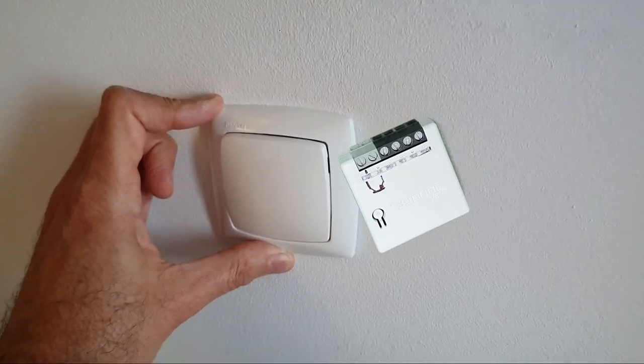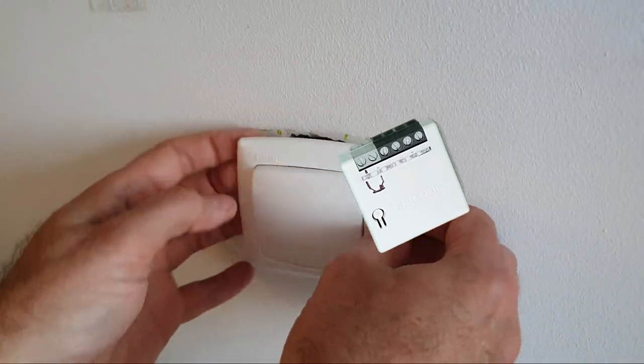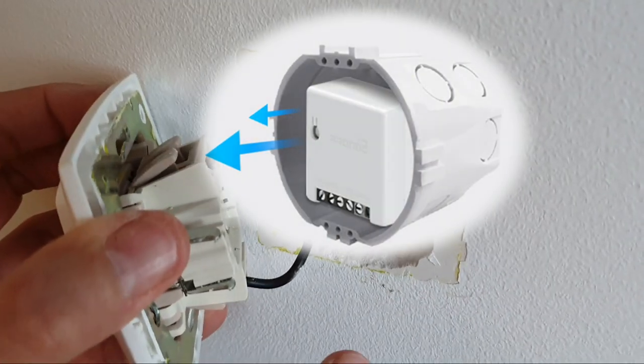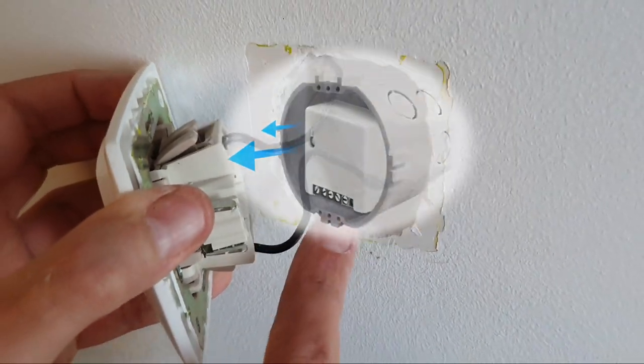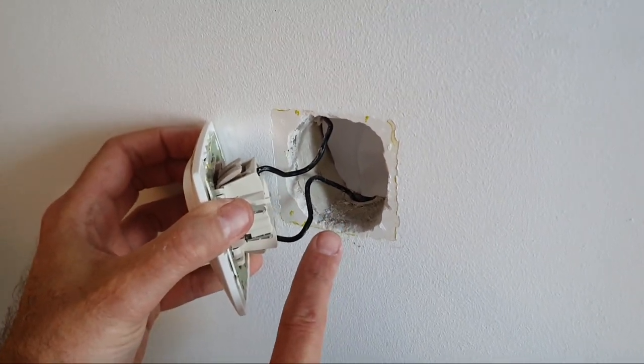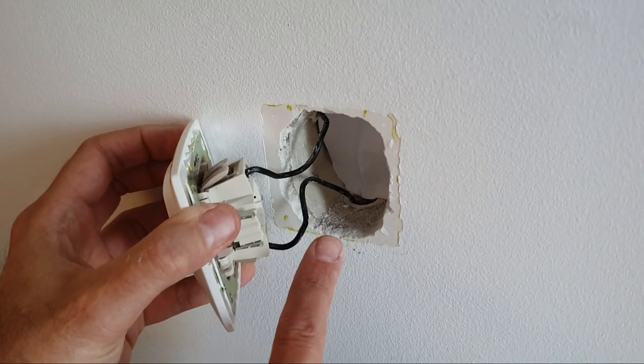So you want to stick your Sonoff behind the light switch. It makes sense - there's a little bit of room behind there and the Sonoff can easily fit in there. But if you're lucky enough to have a neutral behind there you can put it there, but in this case there's no neutral. So what do you do now?